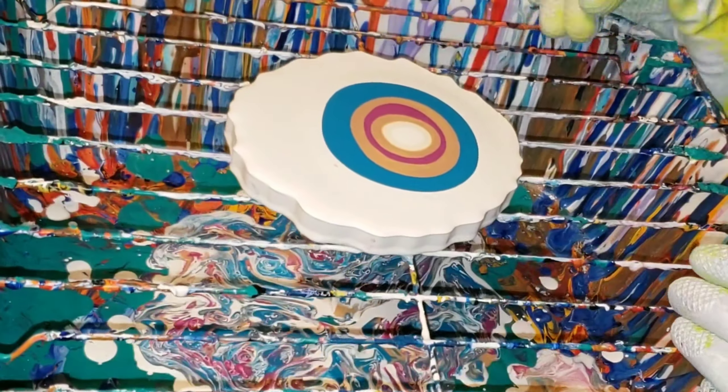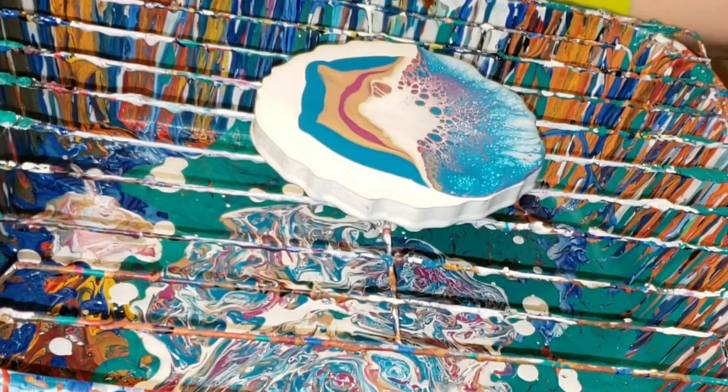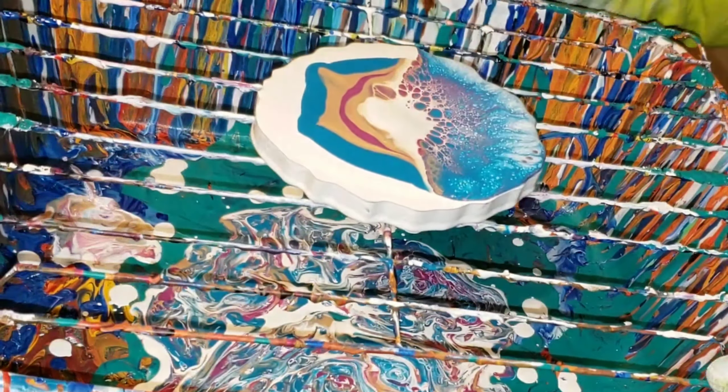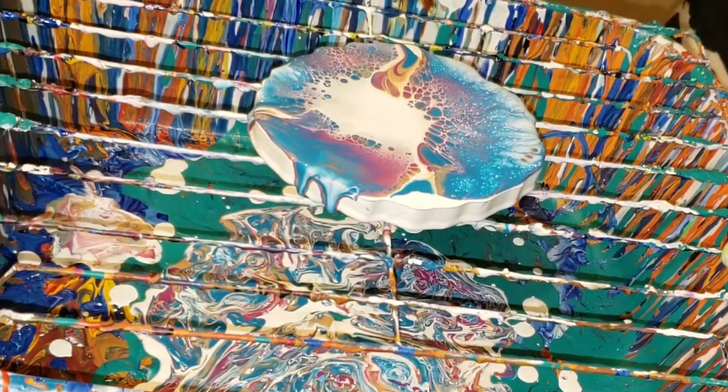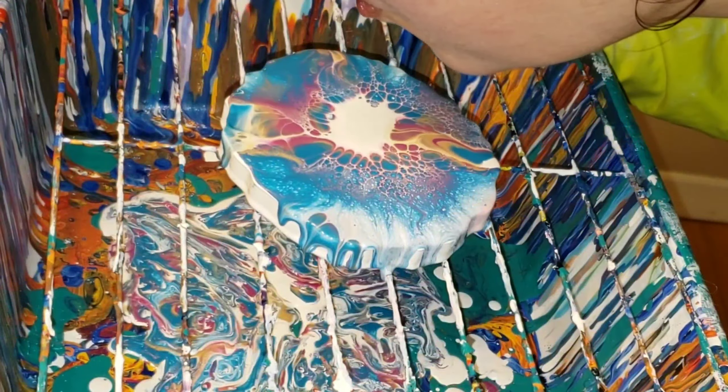So if you don't have the Primal Flow paints, you can definitely use your own paints. I will link the video of me doing that using my own paints and my own mix at the end card of this video — just click that and it'll take you straight to it so you can check that one out.